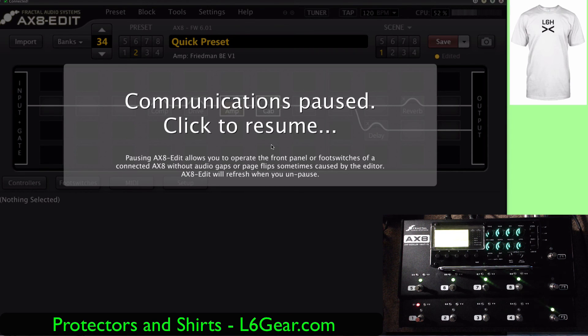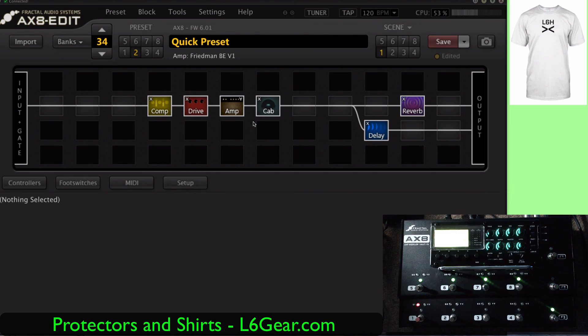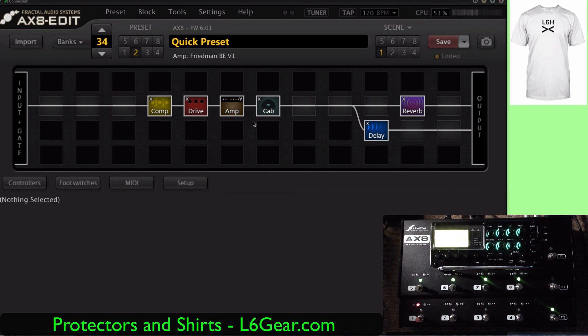That's just my opinion. I think I prefer the Helix. If I could have both, I would. This AX8 is going back to a very nice gentleman who loaned it to me. Thank you for watching. We have the screen protectors available. Thank you very much, have a wonderful day. Bye-bye.